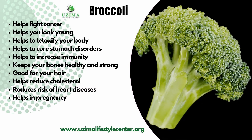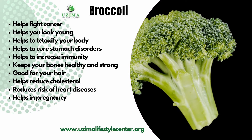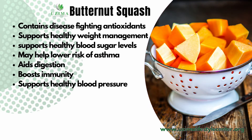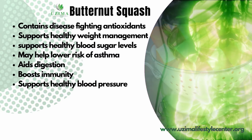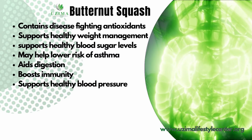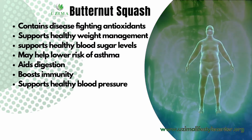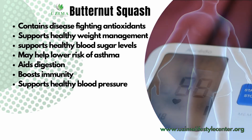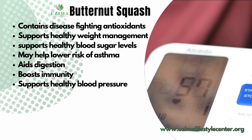Moving right along, we're also including butternut squash — let's talk about some of its benefits. Looking at the color, what color is it? Orange! When you see orange, reds, and similar colors, think antioxidants — what I call superfoods. They fight against diseases, help with weight management, support blood vessels, lower blood sugar, reduce risk for asthma, aid digestion, build your immune system, and support healthy blood pressure. It is very good nutritionally to incorporate in your meals.